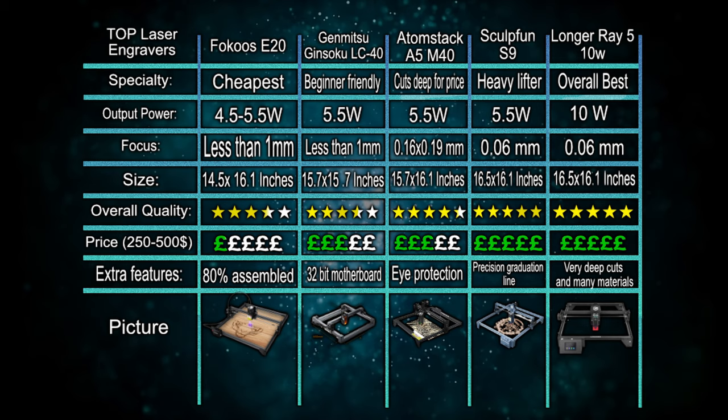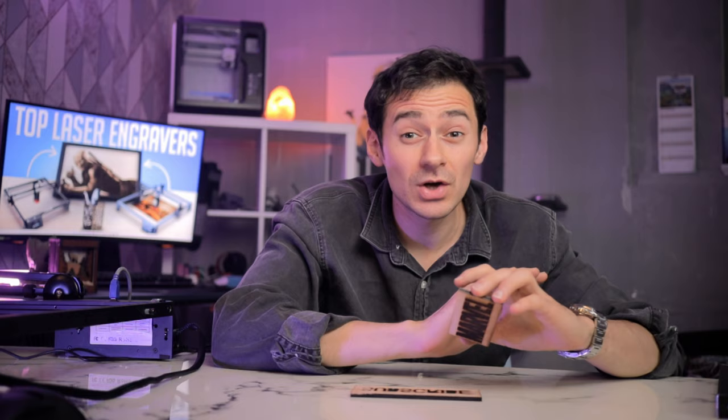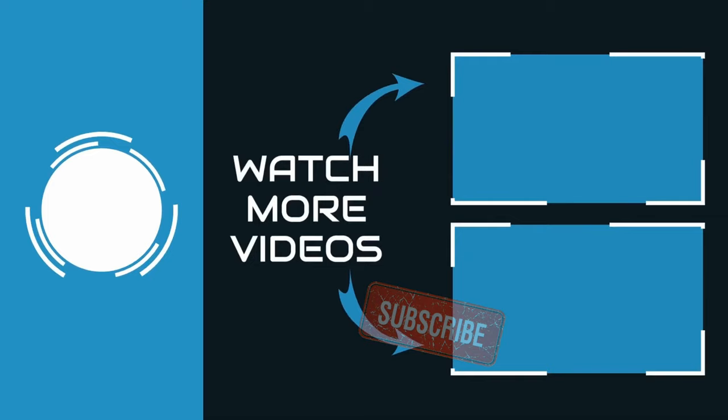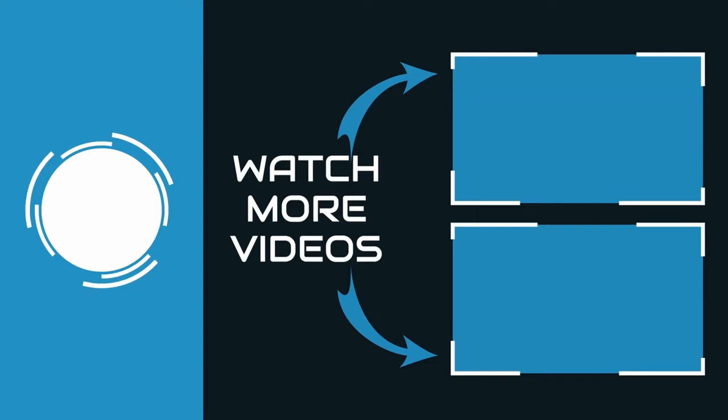To make your choice easier, here's a comparison chart of all the options with necessary specs. Generally, if you plan to cut engravings frequently, more power is better. If you're confident you won't need to cut anything, lower power options may suffice. If you have any questions or have tried one of these options, leave a comment below. Subscribe if you enjoyed the video, and check out the linked videos for more on how to use engraving machines or an in-depth review of the Longer Ray5.